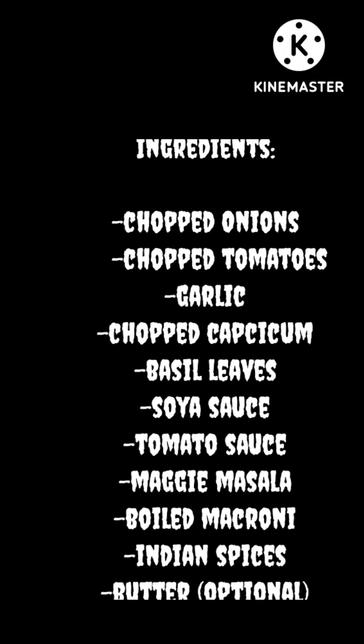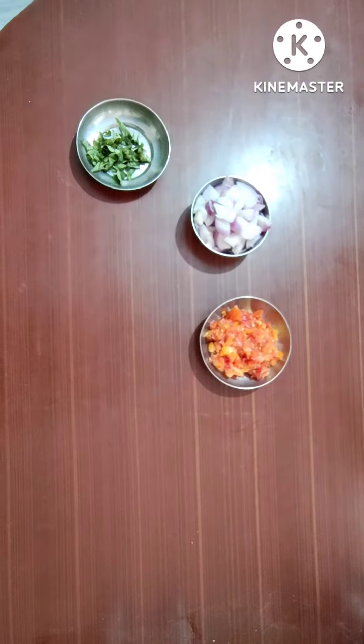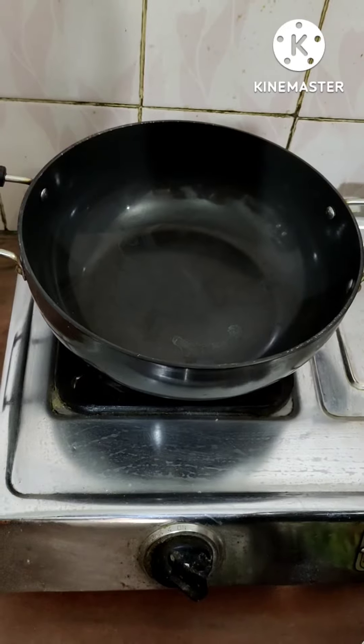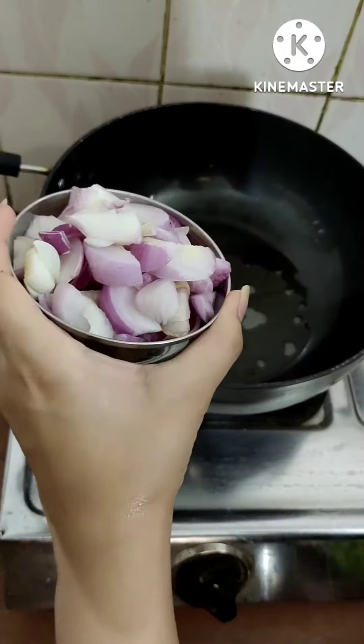Who doesn't like homemade masala macaroni, and all the ingredients are easily available in your kitchen. So let's get started — the more the veggies, the yummier it is, so just to make it a healthier version, I'm gonna add some veggies.